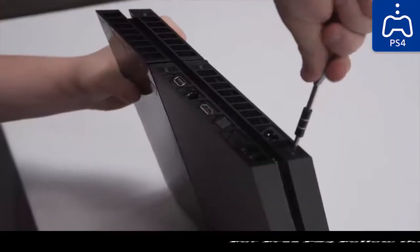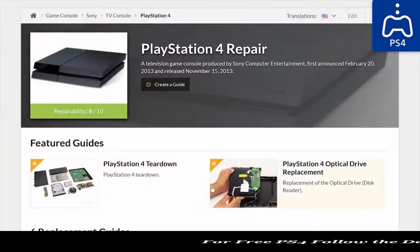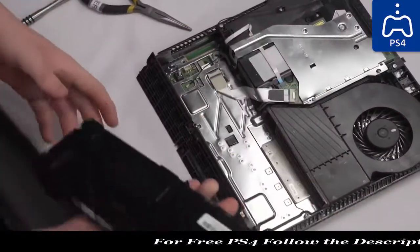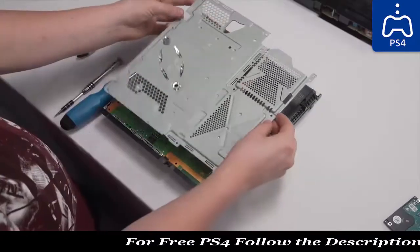I don't expect too many people to replicate this project, and if they do, I'd imagine they have some idea how to go to iFixit.com and find a PS4 teardown to follow along with. But since we've got all the footage of taking it apart, I'll leave it to my editors to give you guys the highlights until we reach the good stuff.